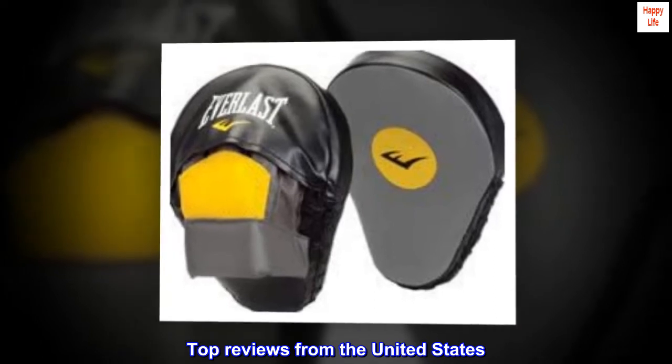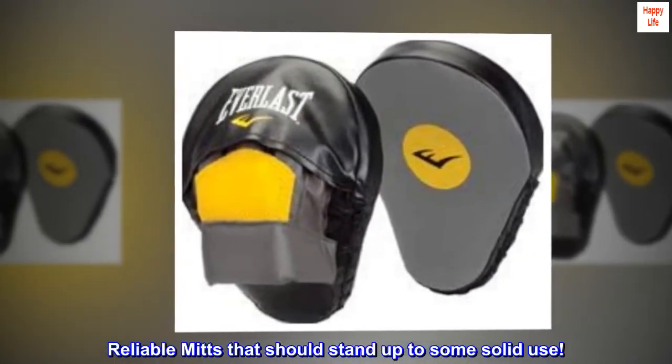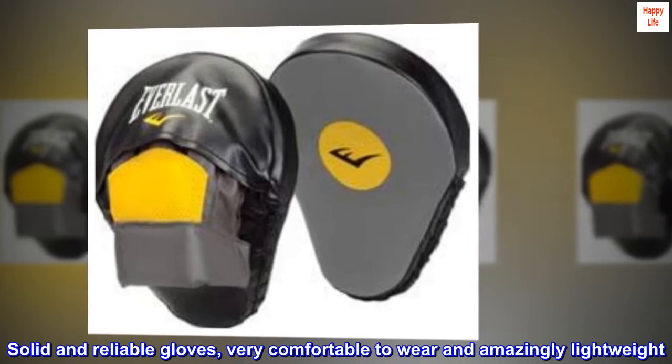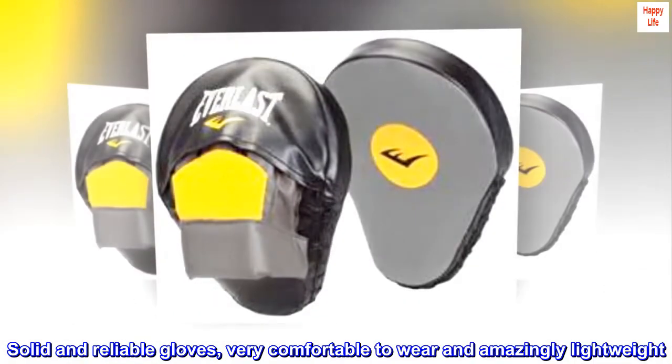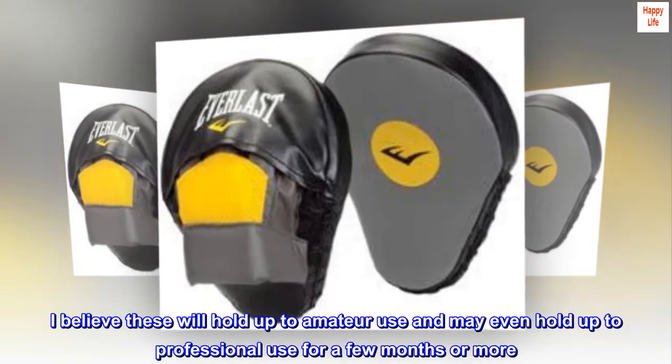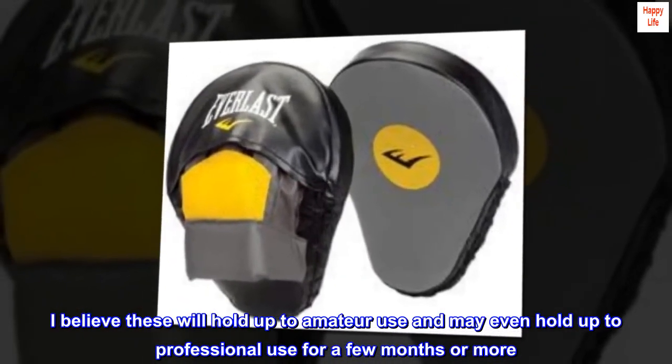Top reviews from the United States. Reliable mitts that should stand up to some solid use. Solid and reliable gloves. Very comfortable to wear and amazingly lightweight. I believe these will hold up to amateur use and may even hold up to professional use for a few months or more.